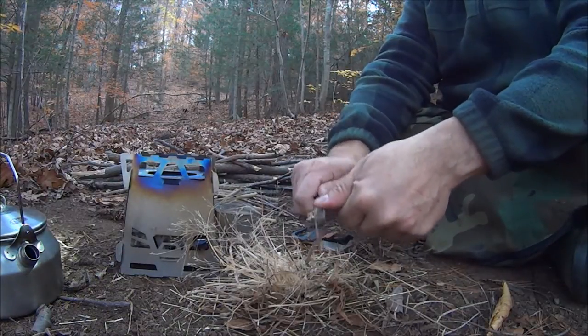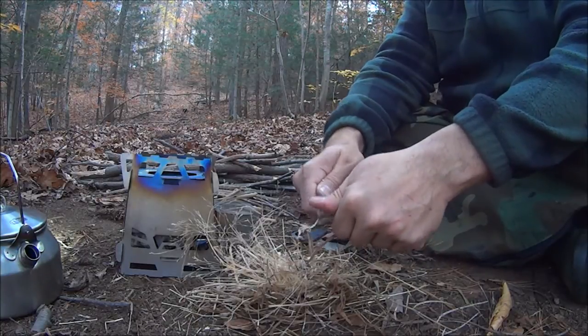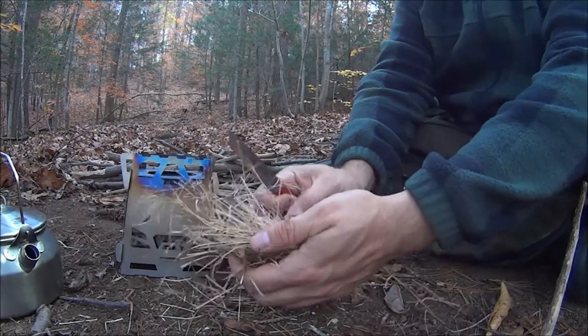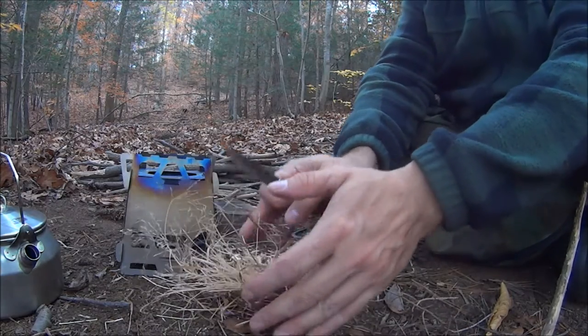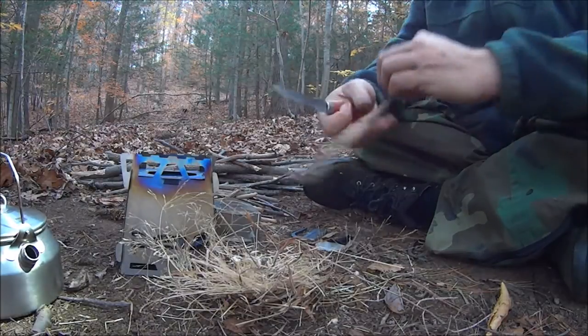What I'm doing here — I don't prefer grass as a tinder bundle. Sometimes it works, sometimes it doesn't. So I'm putting a bunch of coal extender using mullein. We'll see what we get.